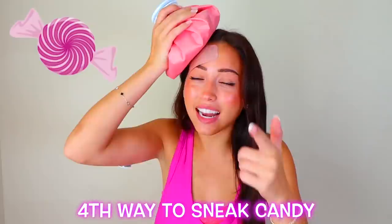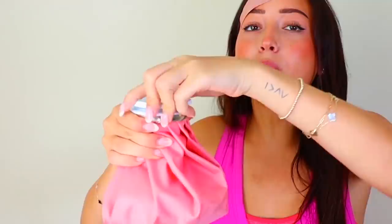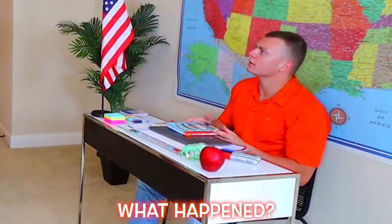The fourth way to sneak candy into a classroom is by putting a Band-Aid on your forehead and getting a reusable ice pack and stuffing it with candy. Hopefully I don't get caught this time. How are you doing today? Whoa! What happened? Oh, I just tripped and fell down the stairs and then hit a pole. Oh my gosh, I hope you're okay. I'll be fine.